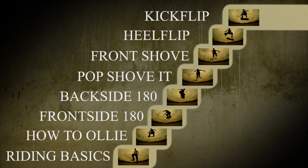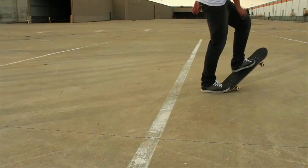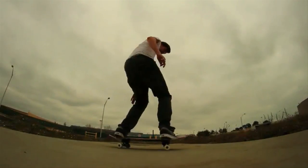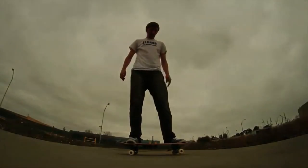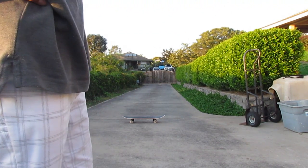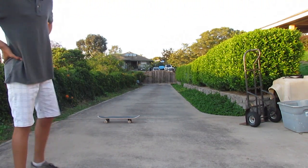If you get into the kickflip before learning all these steps it's just going to be really hard. I really want to make a big point of going through each of these steps. I know a lot of you have heard this many times, but I want to make sure you understand the purpose — it's so you're ready. Here's me trying to do a normal one, just catching it normally.